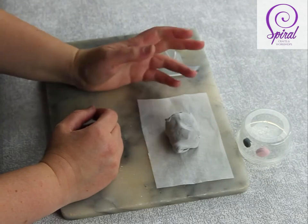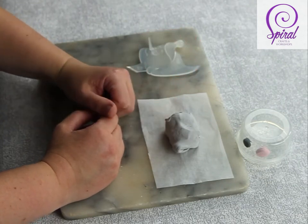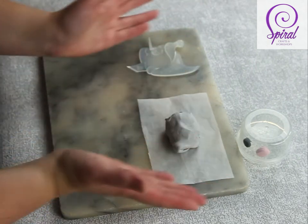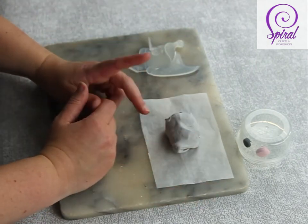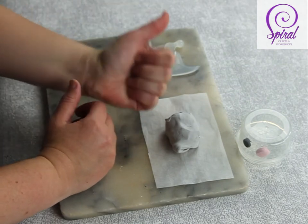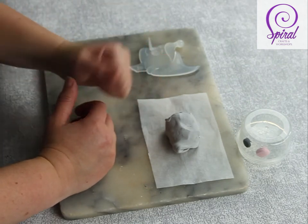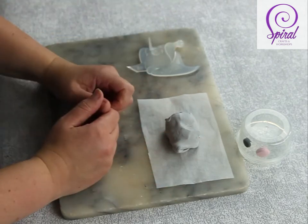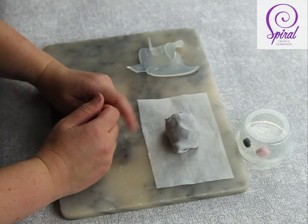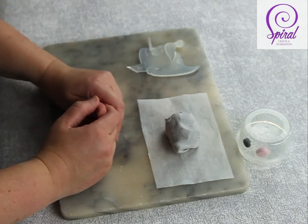Hello Creative Munchkins and hello to all the creative children out there too. It's Sandy at Spiral Crafts and Workshops and I'm back with another free tutorial to make Carl the Koala Bear that you've just seen in the video clip. If you like the video give us a thumbs up down below, and if you want to see more free videos subscribe to our YouTube channel or like our Facebook page so you can follow us.